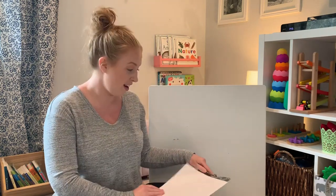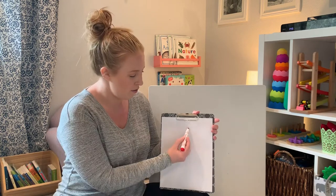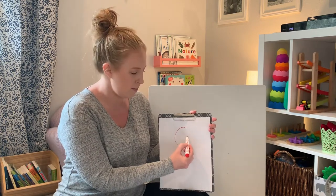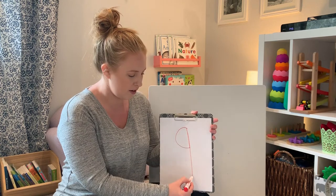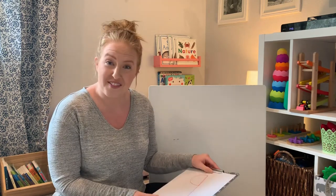Last one — are you ready? This is the last number you need to know to be able to write any number in the entire world. Small curve, magic C, up like a helicopter, and back down and stop. Nine. Did you do them all? Awesome. Thank you for writing with me. Now that you know all of those numbers, we can measure some things and we'll be able to write them down and record everything.